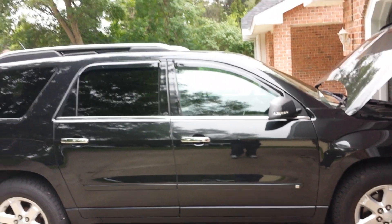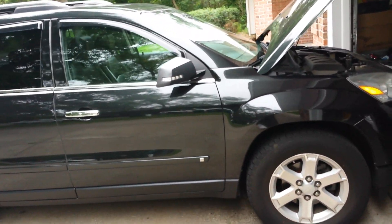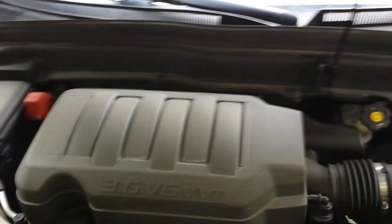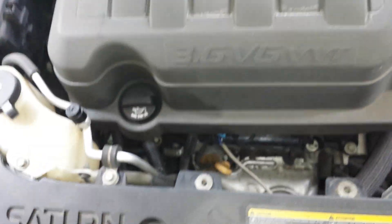This is my video for a 2008 Saturn Outlook — it's the same thing as a GMC Acadia, Traverse, or Buick Enclave. The problem I had was no AC; it just stopped working one day. All I was getting was a hissing sound from the vents. I came to the engine and figured I just needed to recharge, but I had trouble finding the ports.